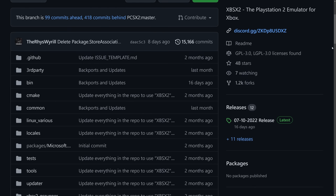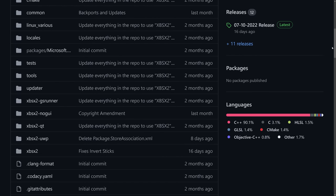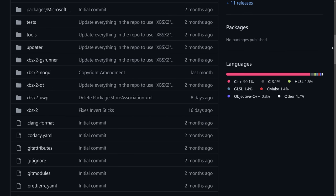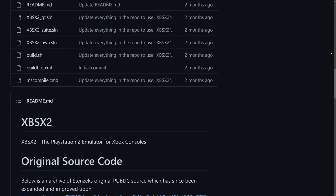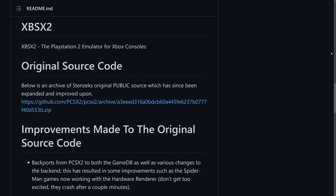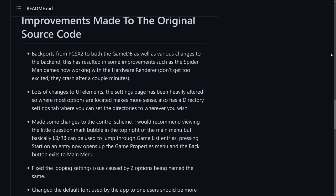XBSX2 can be downloaded from the GitHub page — I'll leave a link in the description below. You can easily install it via developer mode on your Xbox Series console. You can probably run XBSX2 on an Xbox One or One X, but it's going to run quite slow, so I'd recommend an Xbox Series S at the least. And in this video, that's exactly what we're running.